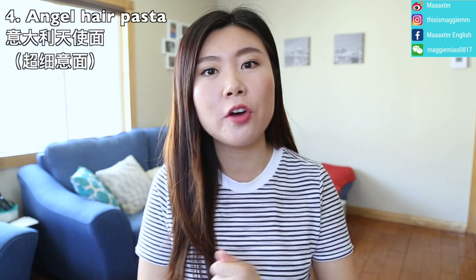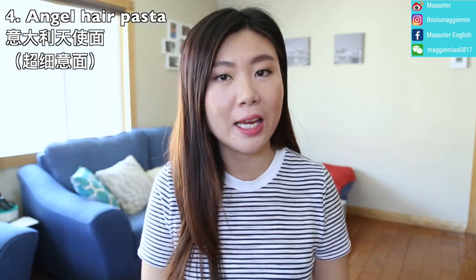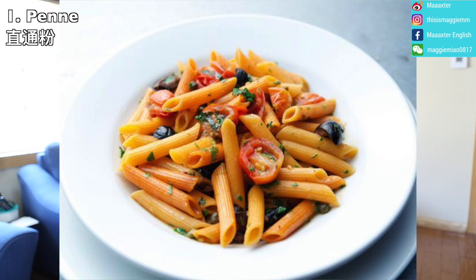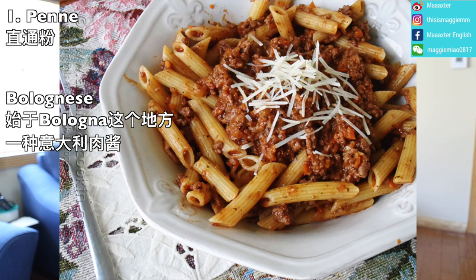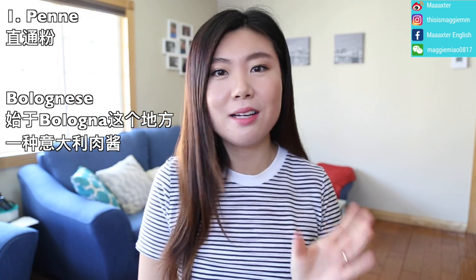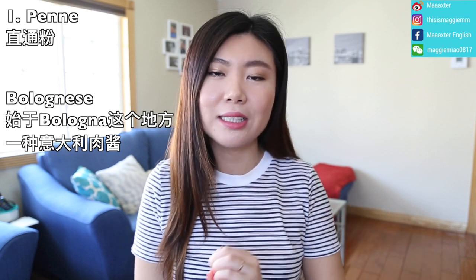There's also angel hair pasta — very, very thin, hence the name. Among smaller pasta shapes, penne is very popular — it has a diagonal cut with ridges. A very famous sauce pairing is Bolognese — a meat sauce often served with penne, sometimes called pasta Bolognese. Check the menu description to see which pasta type is used.